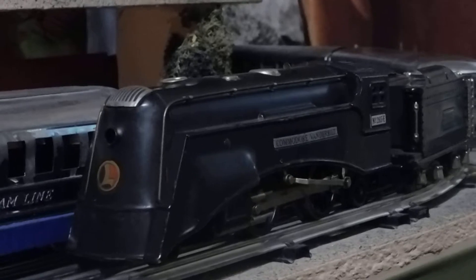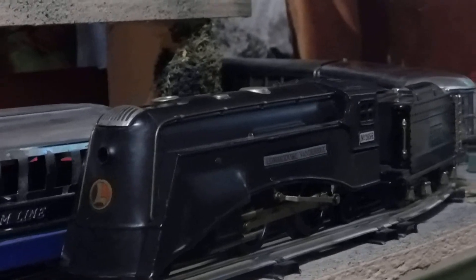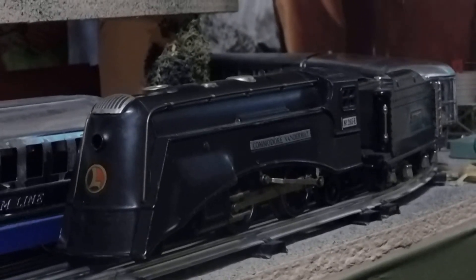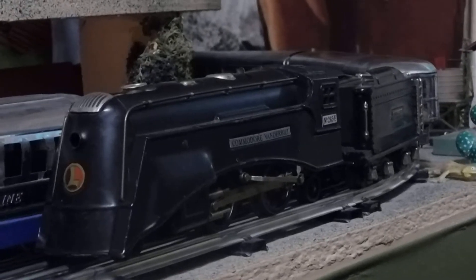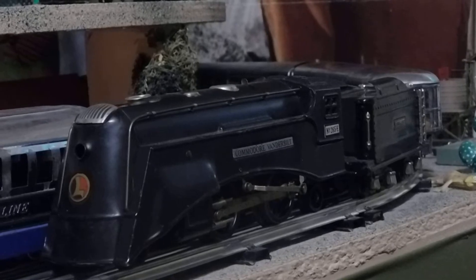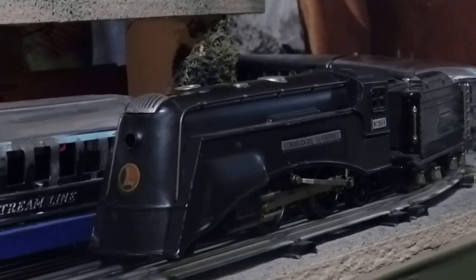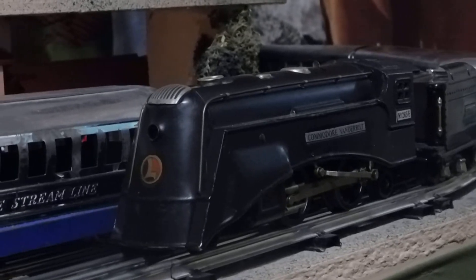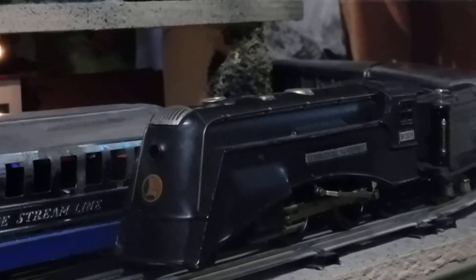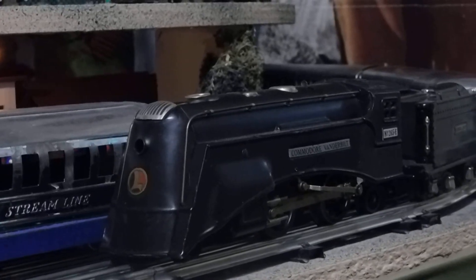Hey YouTubers, this is the second in my series of my favorite trains — or I would call unusual trains. You look at this and you'll say, 'Well, I've seen these before.' This is a Lionel 265e pre-war, made between 1935 and 1940. However, this has got a surprise, and some of you may remember when I first obtained this set and worked on it for a week to get it to work.